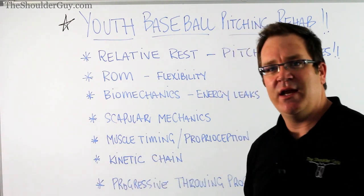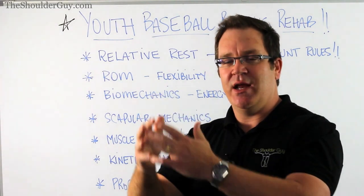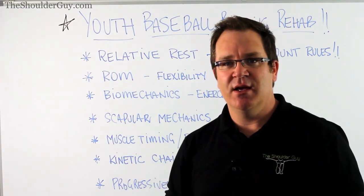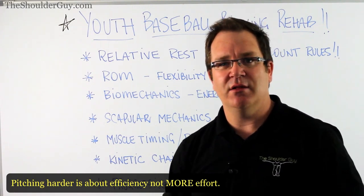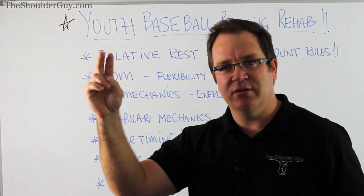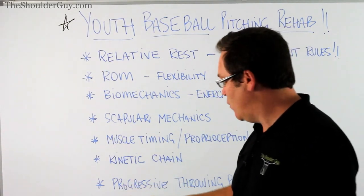The next level is looking at the kinetic chain - again, thinking about transferring energy. Whether we can get that whole kinetic chain and energy chain working to deliver that baseball as effectively and as fast as possible. We're thinking about the ground reaction force, the lower limbs, pelvic stability up through the shoulder blade, and the mechanics of the baseball throw. All of that has to come together at the right time to deliver that baseball.